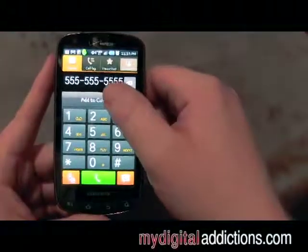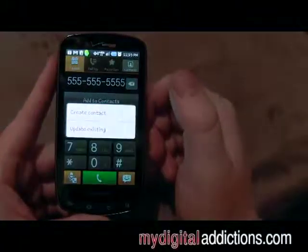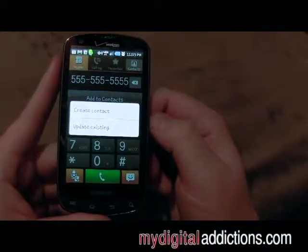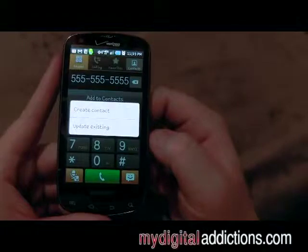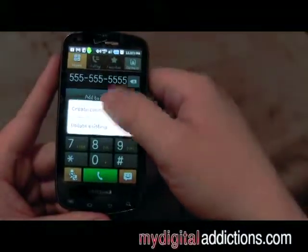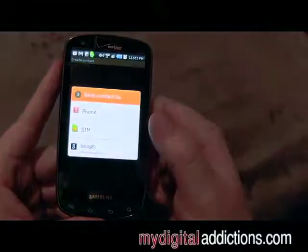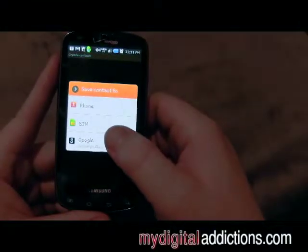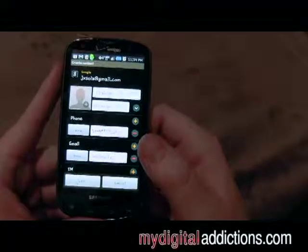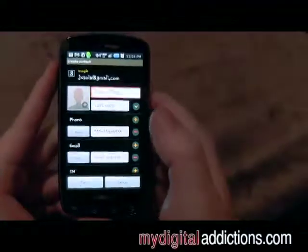I'm also going to show you how to do the contacts. If we hit the Add Contacts button, it's going to bring up two options. We can create a contact, or if you already have people saved in your phone book and you just need to update something, you click on Update Existing. We're going to go ahead and create a new contact. We want to save it to our Google account — that way it's backed up. If you ever lose the phone, you don't lose the number. Kind of a cool feature.